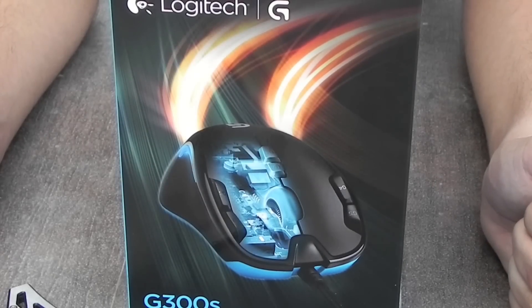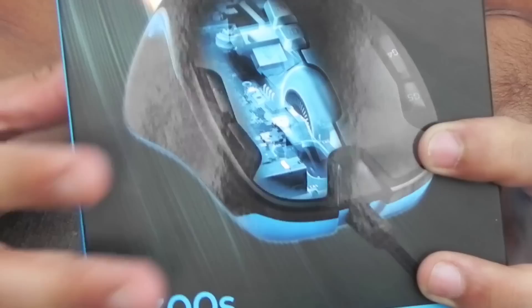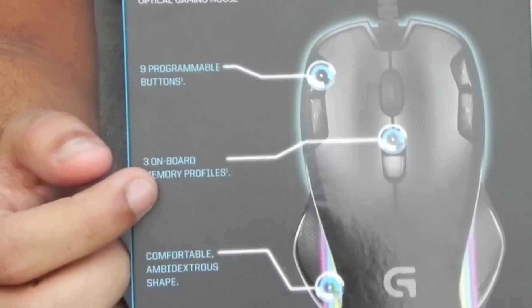Time to unbox this puppy up! What do you guys think about this new unboxer? Let me know in the comment section down below — whether he's a noob or he's a pro. Do you want to see me in the next video, or do you want to see this noobish boy again?